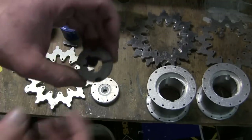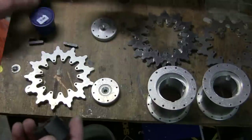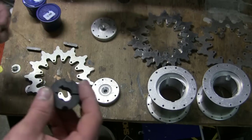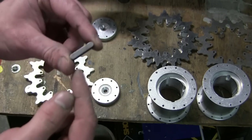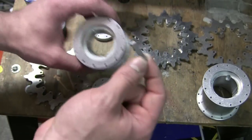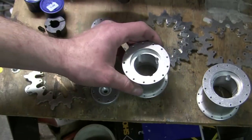The taper lock comes in a little plastic cup that contains both fasteners for securing the block to the sprocket. In addition to the taper lock, the piece also comes with a square piece of steel which is used as the key to lock the taper lock to the drive spindle on the final drive.